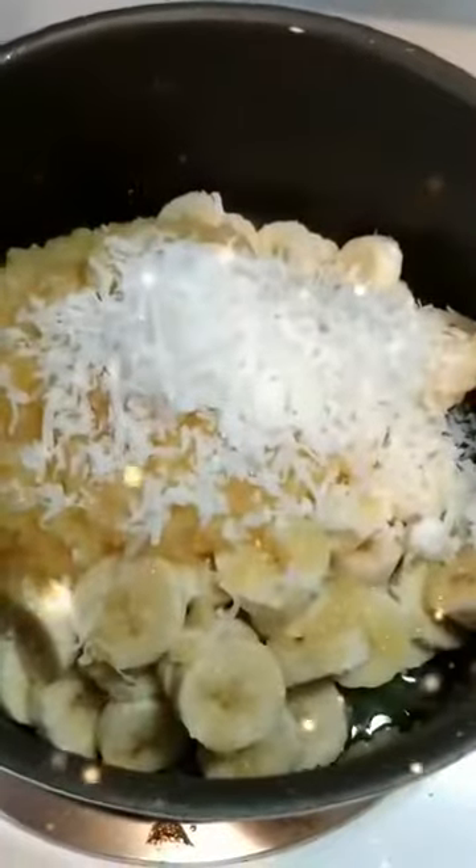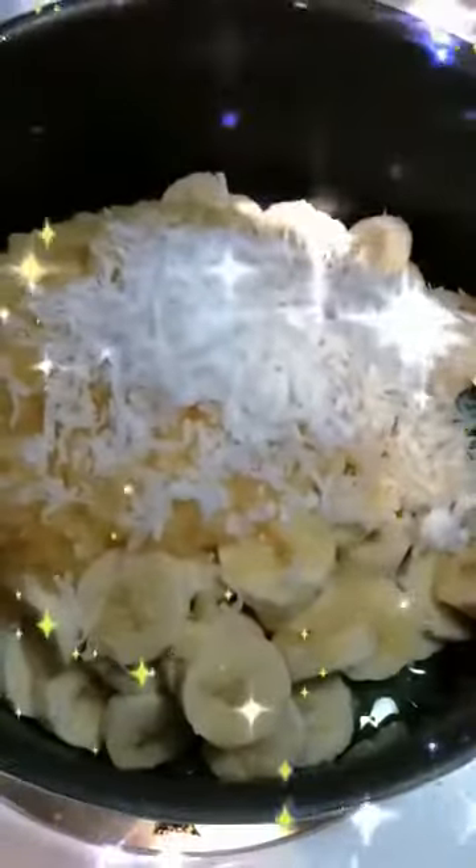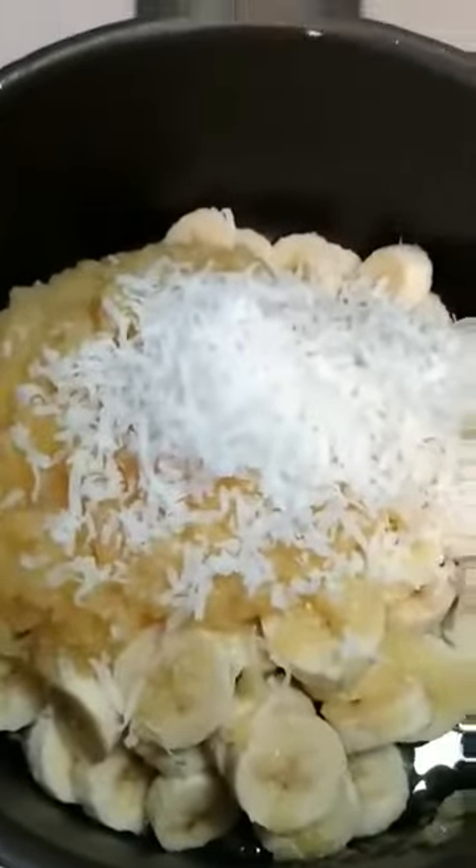I have five medium sliced-up bananas, a 20-ounce can of crushed pineapple, and a quarter cup of shredded coconut, all in this pot here. I'm getting ready to add three cups of sugar and three tablespoons of bottled lemon juice.